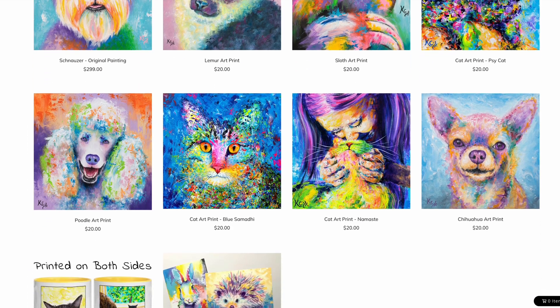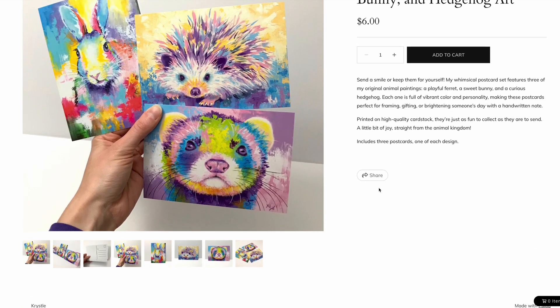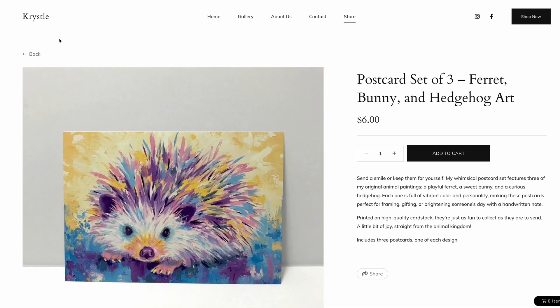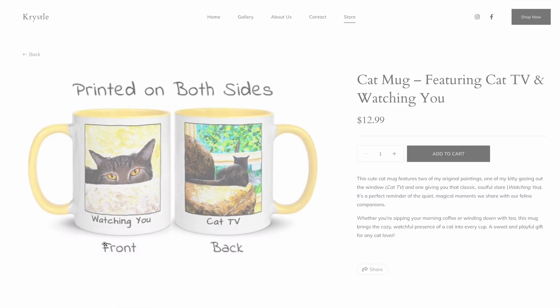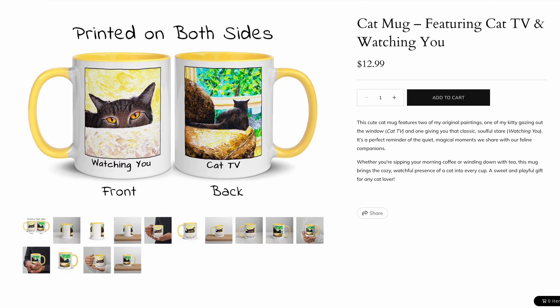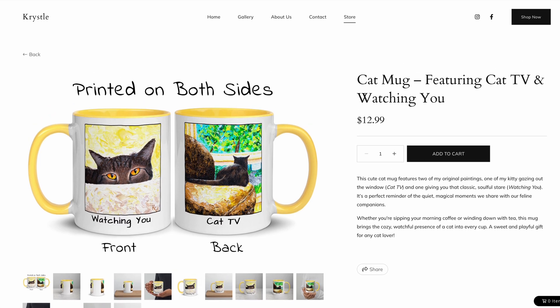I do like the way the store looks overall. For the mug product, I had a video I wanted to upload but couldn't figure out how to do it in the time I had. If there's no direct video upload, a workaround would be to upload it as an unlisted video on YouTube and add a link so people can click through to watch it.